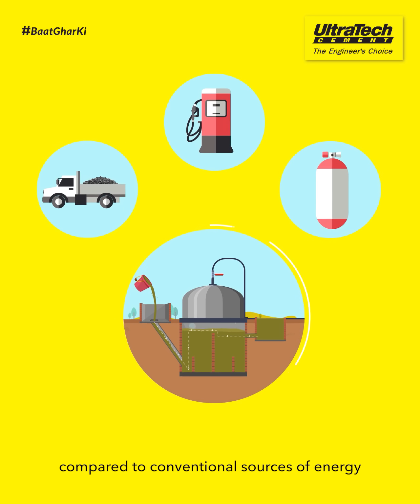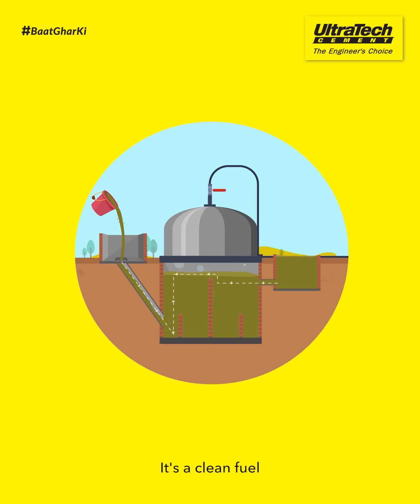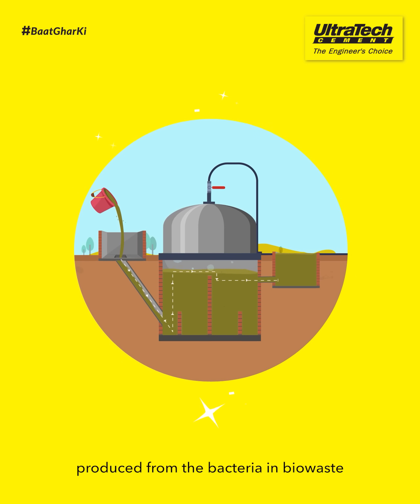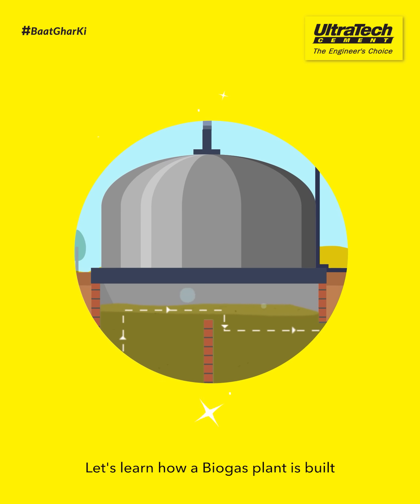Biogas is a better option compared to conventional sources of energy. It's a clean fuel produced from the bacteria in bio-waste. Let's learn how a biogas plant is built.